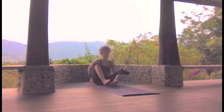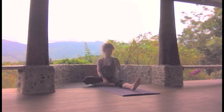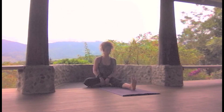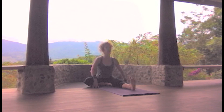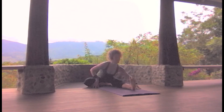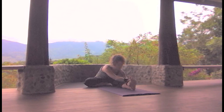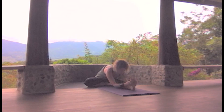Switch through. Inhale, lifting and lengthening. Exhale, heart toward the shin. Walk the hands out. Take a hold of the shin toward the foot. Melting the heart toward the shin. You can play with the flexion of the hands.